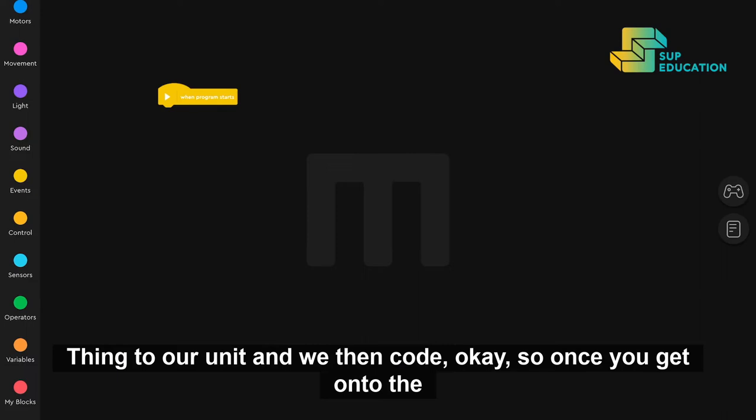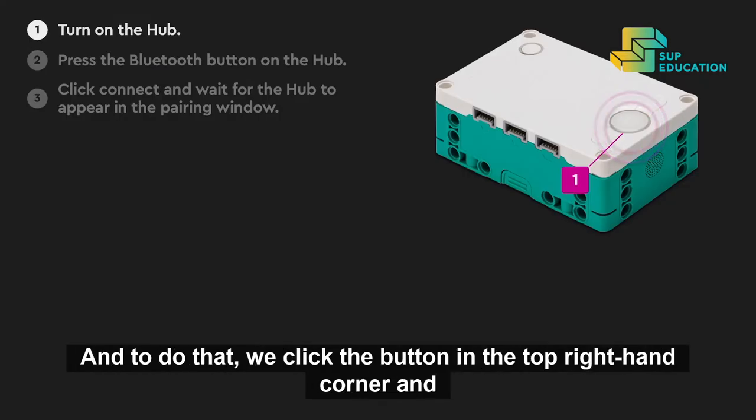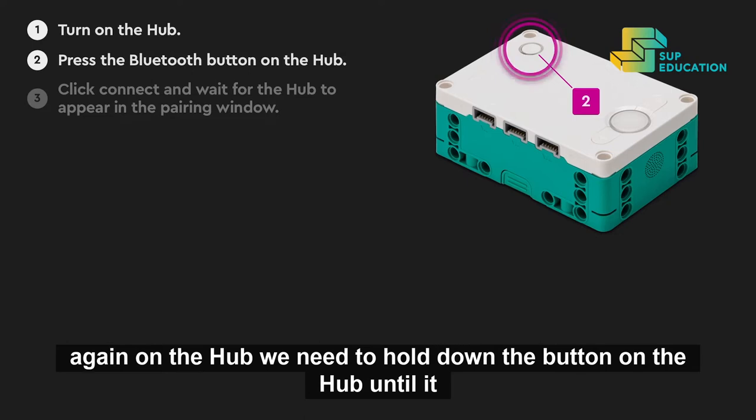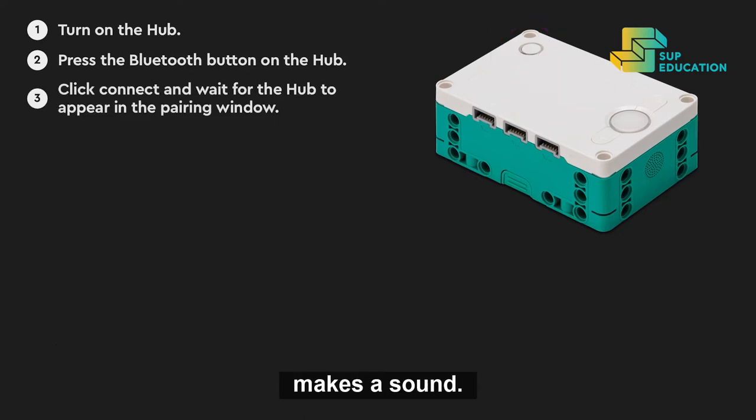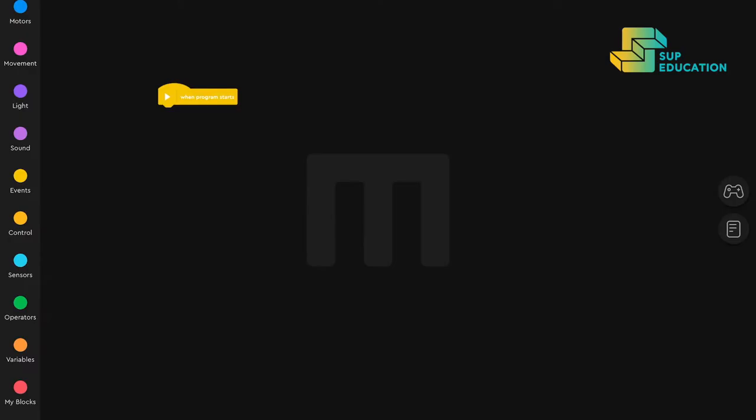Once you get onto the coding page, don't forget to connect your device via Bluetooth. To do that, click the button in the top right-hand corner, and on the hub, hold down the button until it makes a sound. Then click connect on the app and it should appear as an accessory. Once you're connected, you're ready to start coding.